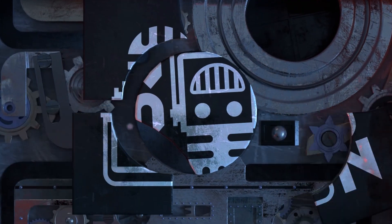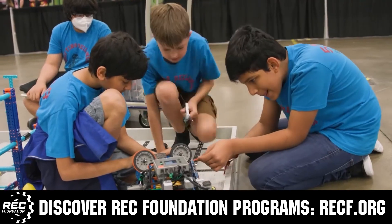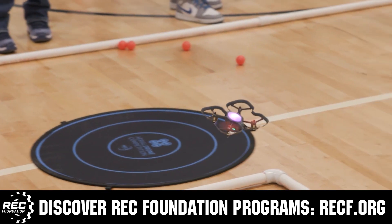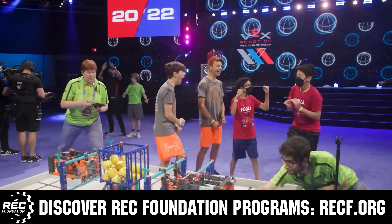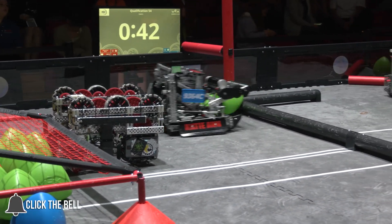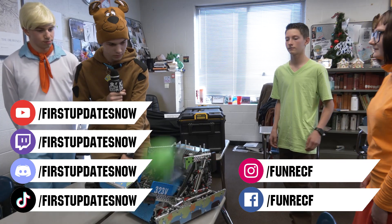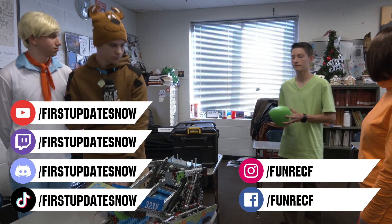This video is brought to you by viewers like you and in partnership with the Robotics Education and Competition Foundation, providing programs from elementary school through college including VEX, Aerial Drone Competition, Online Challenges, JROTC, Girl Powered, Scholarships, Certifications and more — visit RECF.org to get connected. Don't forget to like, subscribe and ring the bell. Live shows are on the First Updates Now YouTube channel, live competitions at twitch.tv/firstupdatesnow, and join the Discord at discord.gg/firstupdatesnow. Also find us on TikTok, Instagram, Facebook and Twitter.